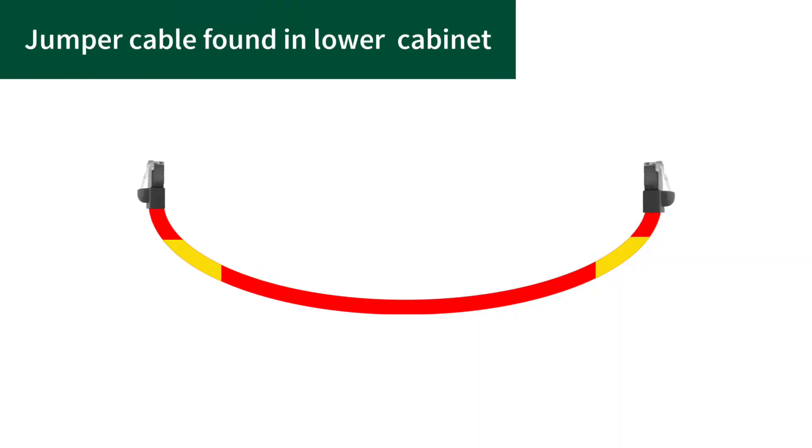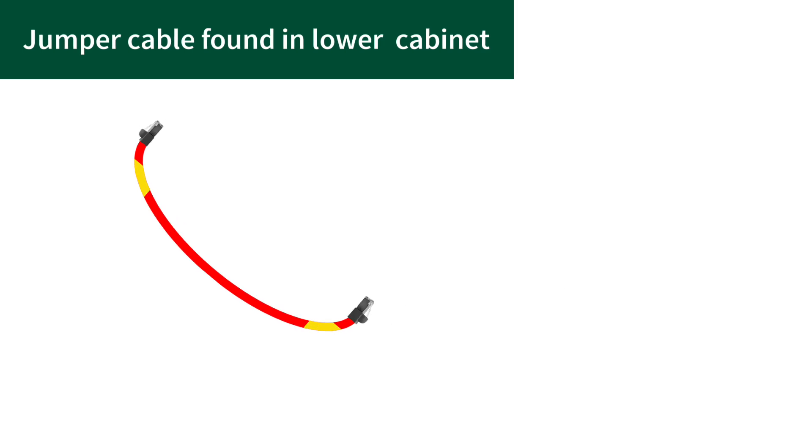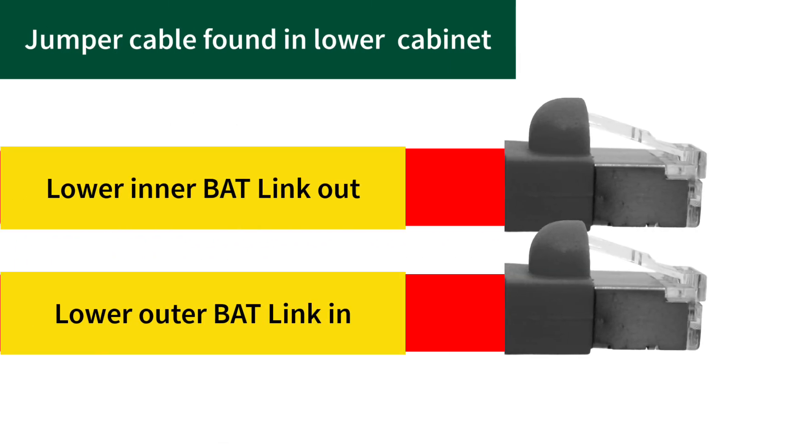In the lower cabinet, you will notice a loose red wire in the zip-tied bundle. This jumper wire is labeled lower inner battery link out and lower outer battery link in.